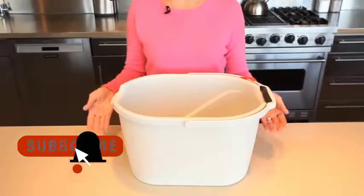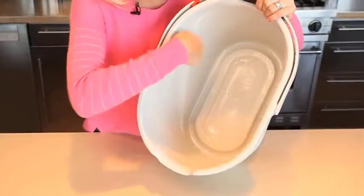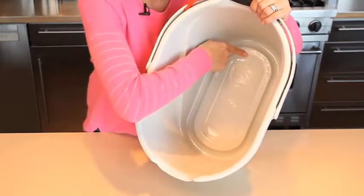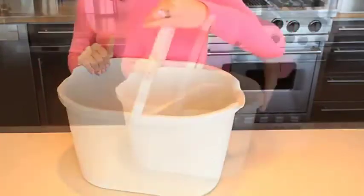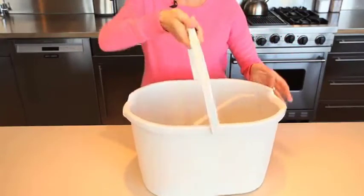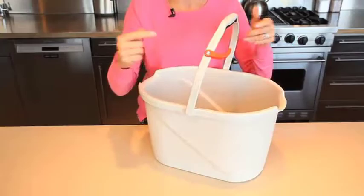One of our most successful items in the OXO line is the angled measuring cup. When we took that same angled surface and put it on a bucket, we made cleaning fun. With the OXO angled measuring bucket, it's easy to fill, measure, and pour. The patented top-view angled surface measures gallons and liters, eliminating guesswork when filling. Built-in measurements on the bottom provide convenience for smaller amounts of detergent. The large opening accommodates all household mops, wide spouts allow for controlled pouring, and the soft non-slip handle absorbs pressure. The mop holder on the bucket handle securely holds your mop upright when moving from room to room.